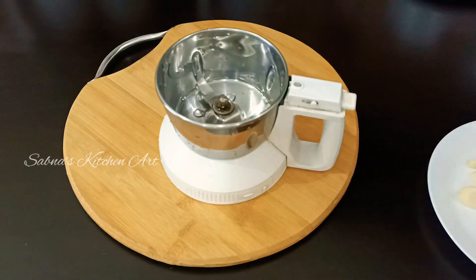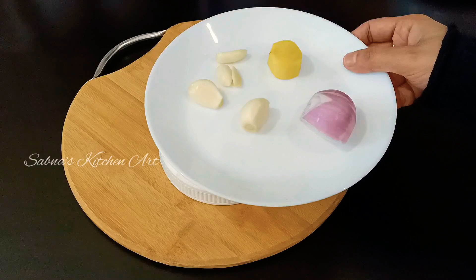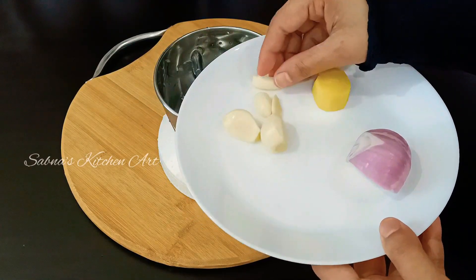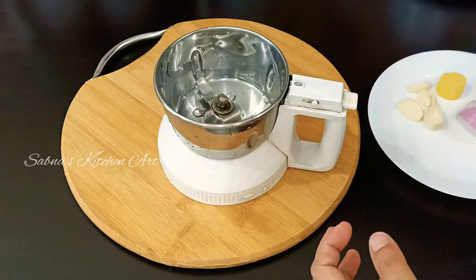I will mix the chicken together with a masala. I am going to mix it with these ingredients — 300 grams of ginger paste.